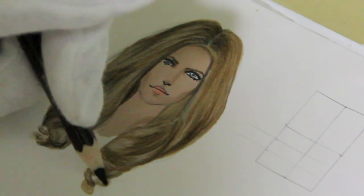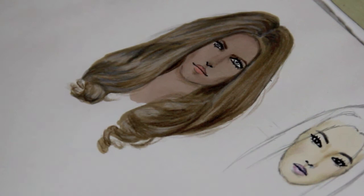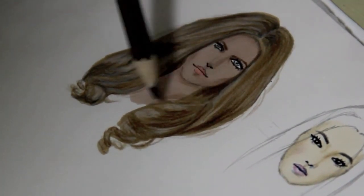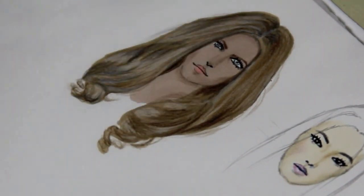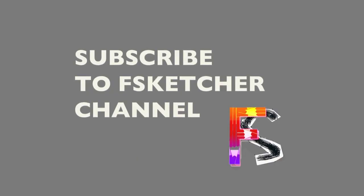Practice a lot. If you need it, you can watch this video again and again and draw and draw — later you will get everything. I hope that you liked this video. Like us on Facebook and please subscribe to the Fsketcher channel. I'll see you in the next video.